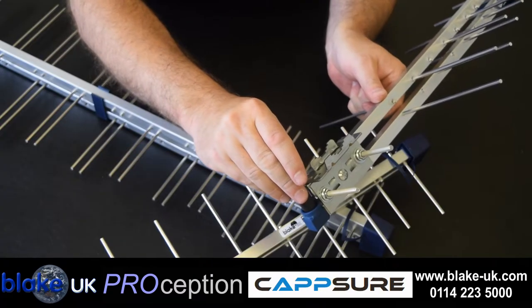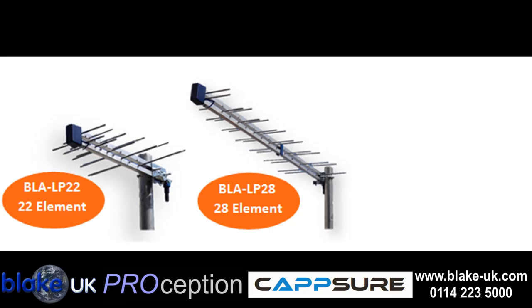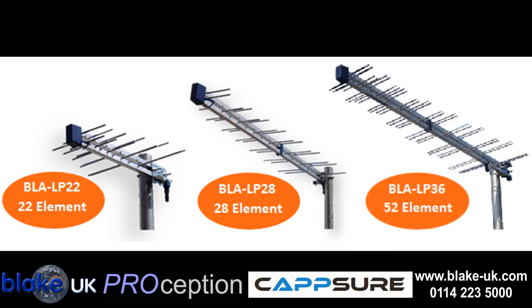when the supplied rubber boot is used. Gain on the mini log is 9 dBi, the 28 log is 10 dBi and the 36 log, the larger 52 element log is 12.5 dBi.